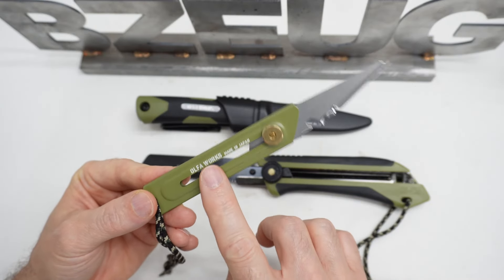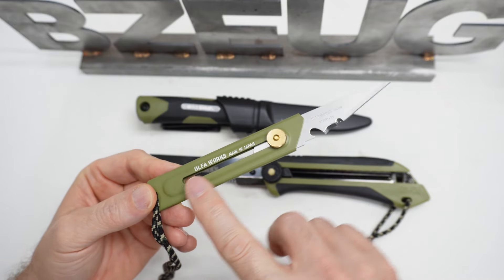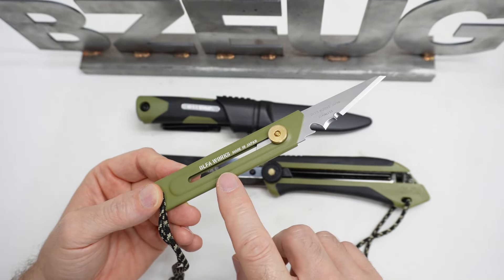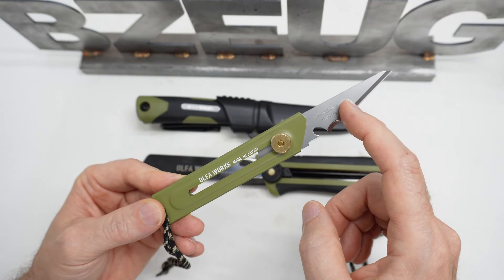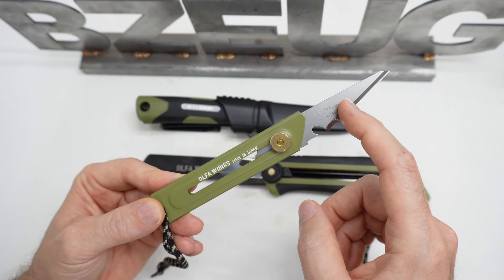You can get this knife on Amazon USA now. This is all stainless steel, even the part that's painted — there's nothing here that's going to rust. You can get the replacement blades for this on Amazon USA as well.